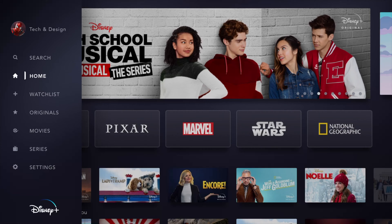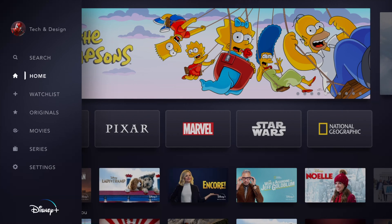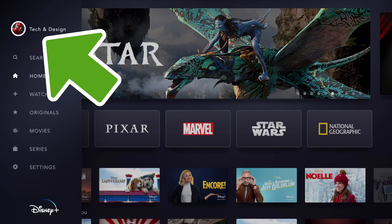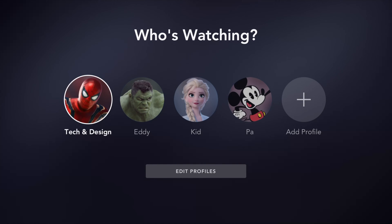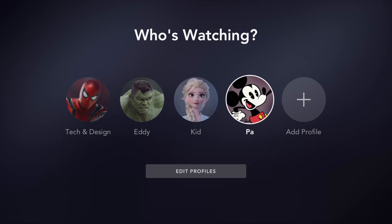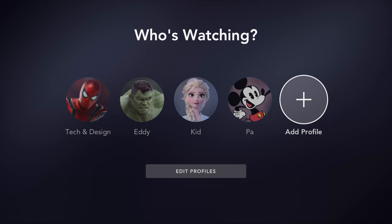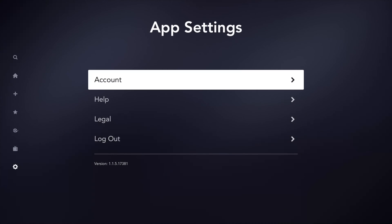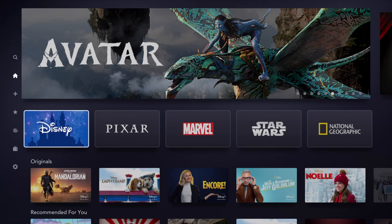If we scroll to the side you will see your profile on top. Click on it and you'll see other profiles you can pick. You can switch to any of these profiles. If you want to add a profile for a kid or kid-friendly content, go into the plus sign. In Settings you can look up your account and even log out.